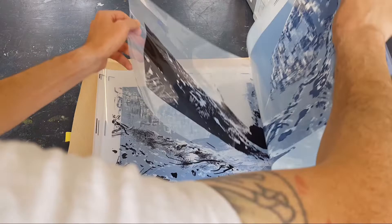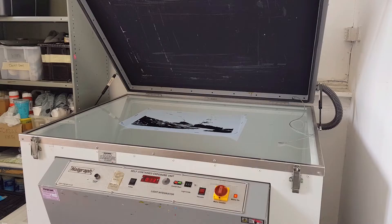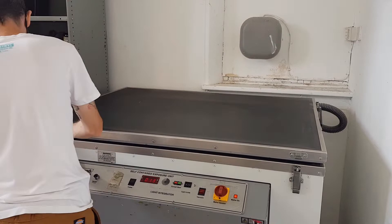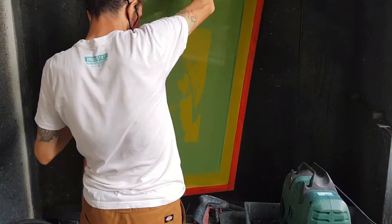I take the transparency for the colour I am about to print and place it on the exposure unit with the screen on top. This machine uses a strong UV light to fix and harden the emulsion. The black areas on the film block the UV light, so when the screen is washed out it leaves behind the perfect stencil which we can print with.